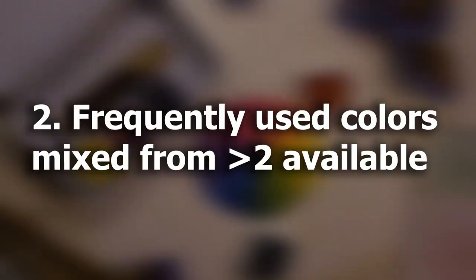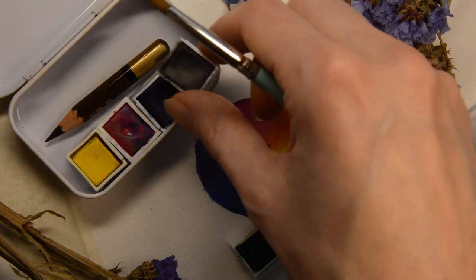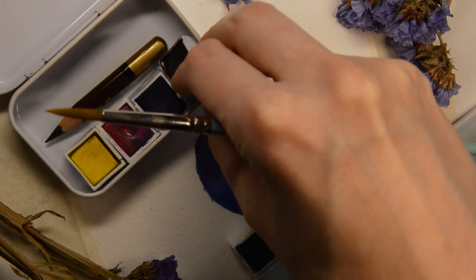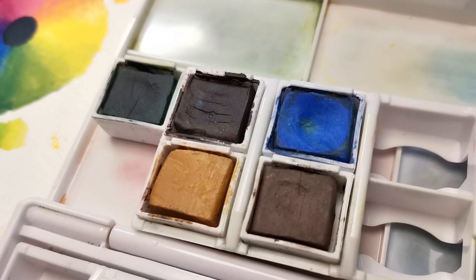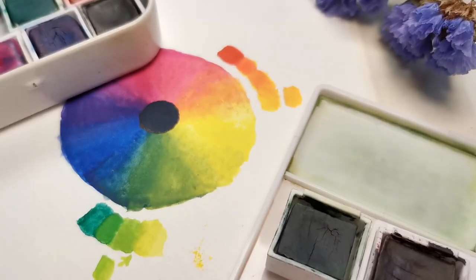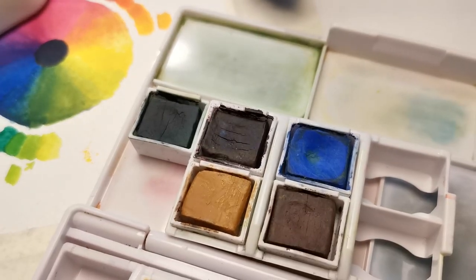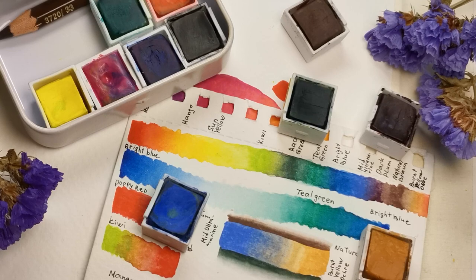Now I am ready to move on to the second step of my formula. I need to add Ink Black, as it will make mixing all different hues of dark dual shades faster. Of course, it's possible to mix any muddy or natural color using only the three primary colors. However, to make life easier and speed up the color mixing process, I prefer to add commonly used sketching colors to my palette.